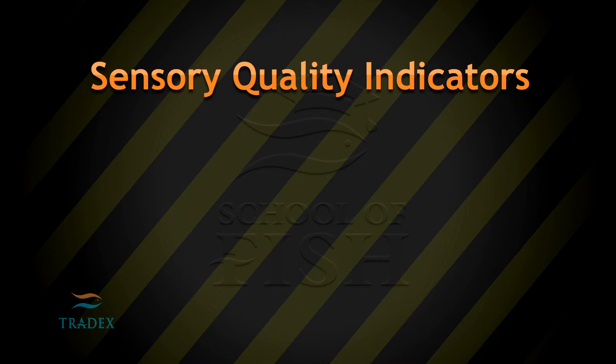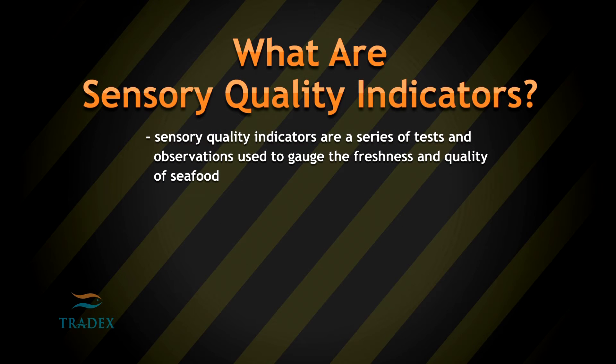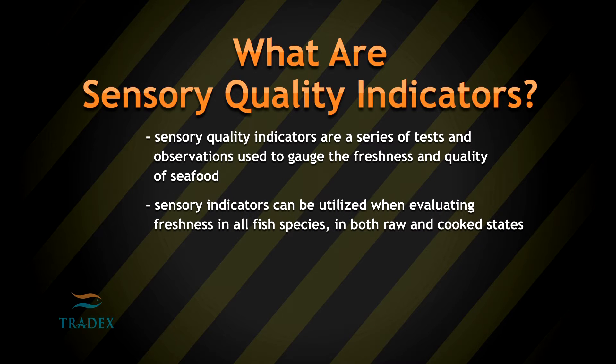Sensory Quality Indicators. What are sensory quality indicators? Sensory quality indicators are a series of tests and observations used to gauge the freshness and quality of seafood. Sensory indicators can be utilized when evaluating freshness in all fish species in both raw and cooked states.